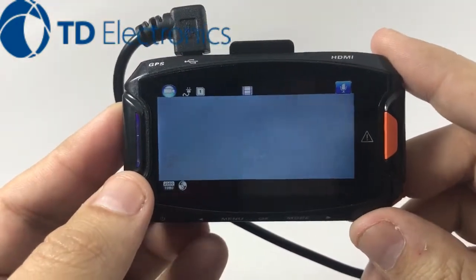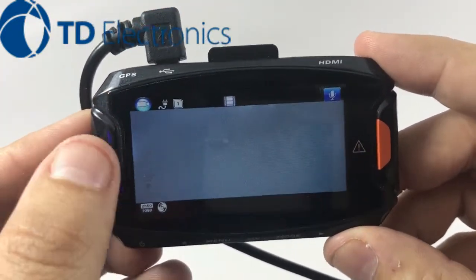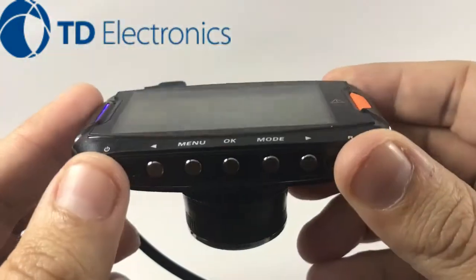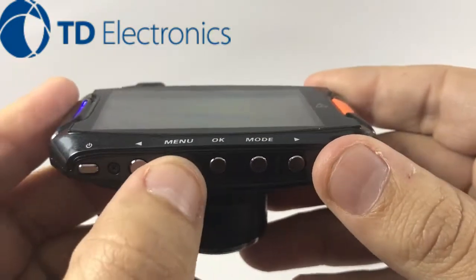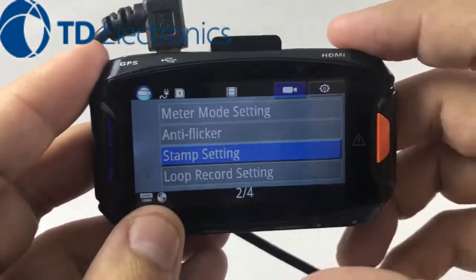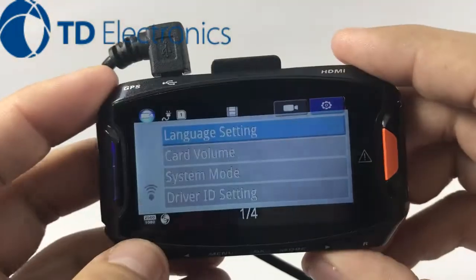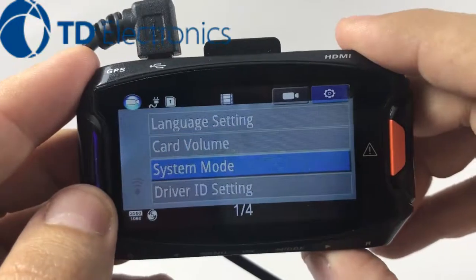If you happen to turn it on for the first time and it's recording, always make sure that you stop the recording before you go into menu mode. You'll notice at the bottom of your dash cam your different buttons and menu options, so let's go ahead and hit menu. This 1296P actually has two menu options, so we want to go to the main setting one. Let's hit menu — now we're on the second one, so let's go ahead and scroll.